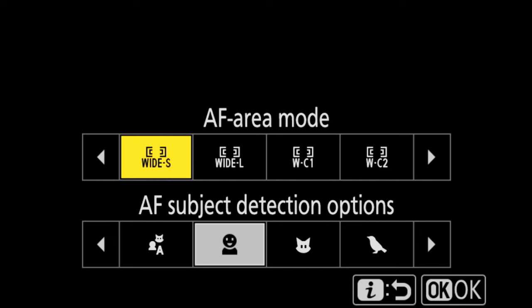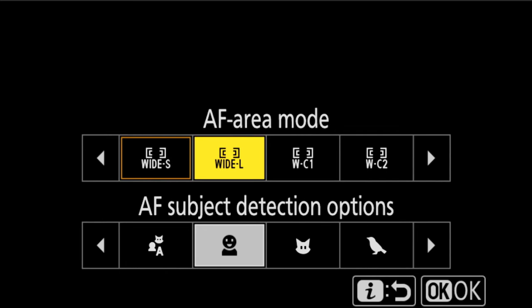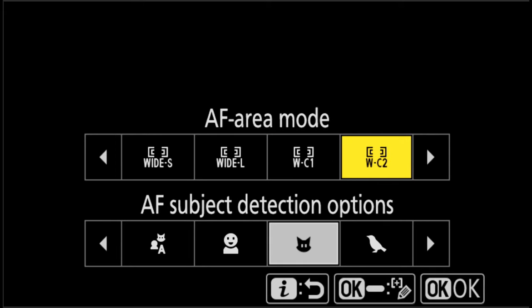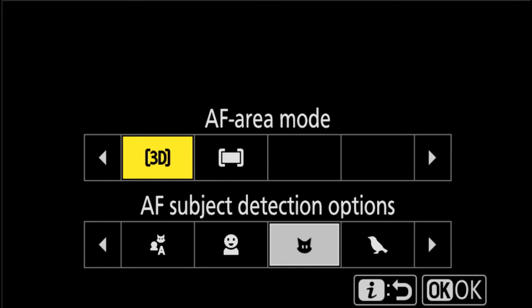The autofocus area modes available in the Nikon Z9 and Z8 are: wide small, wide large, wide custom 1, wide custom 2, 3D tracking, and auto. Auto is something I never use — it basically takes everything out of your hands and lets the camera decide where focus is going to be. You can move the joystick, but it's a lot of work to get it on the right person, so I don't use that one.